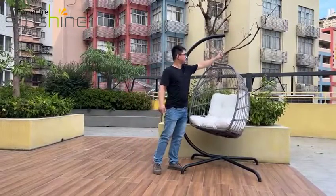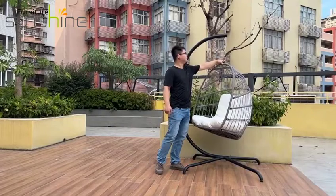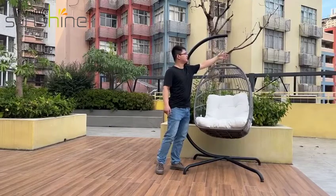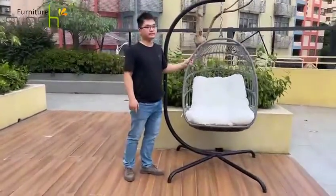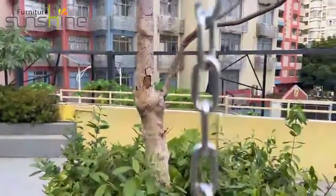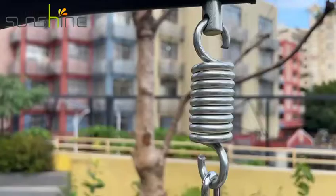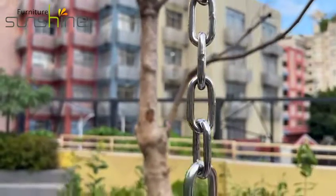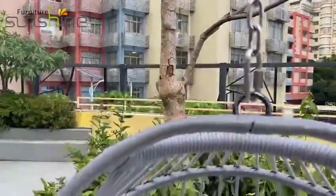The top part, made of iron with electroplating, is also stable. It provides a stable design to link the whole frame of the chair.